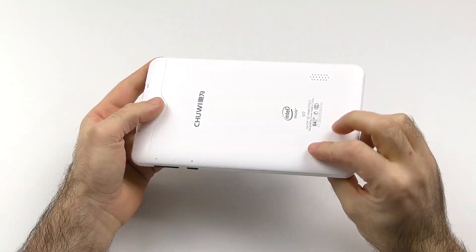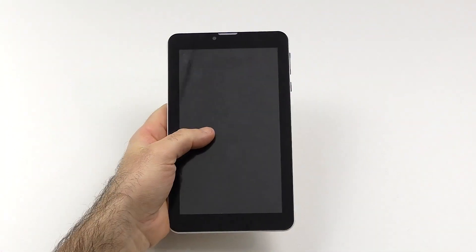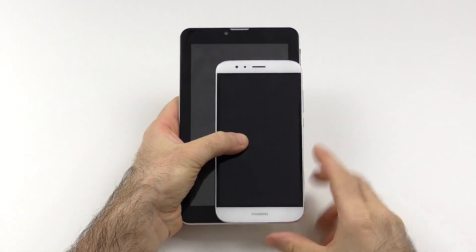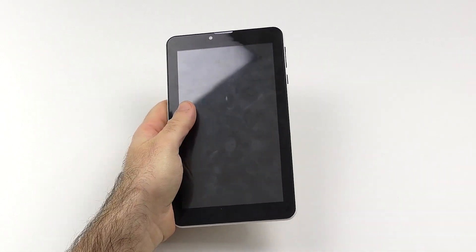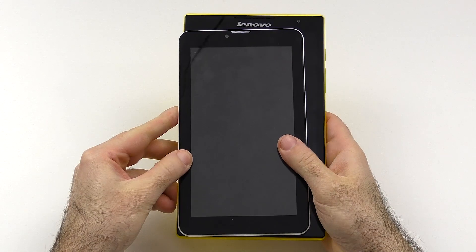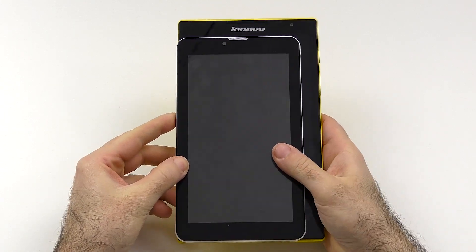Let's take a look at the design and build quality. Size comparison is always first — here we have a 7-inch tablet. As you can see, it's definitely a lot bigger than a phone, but compared to an 8-inch tablet it's definitely still a lot smaller, just so you have that reference.